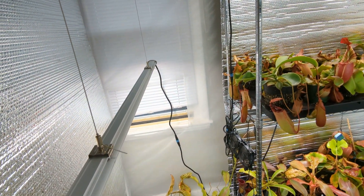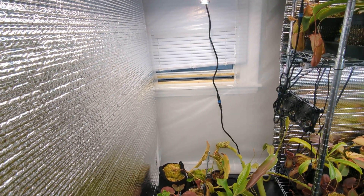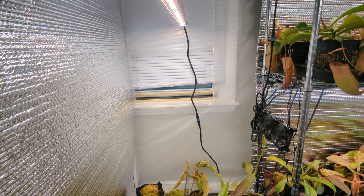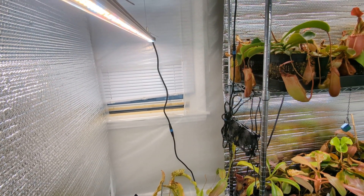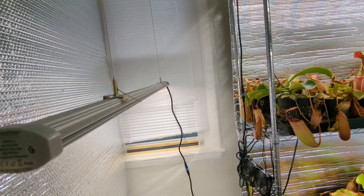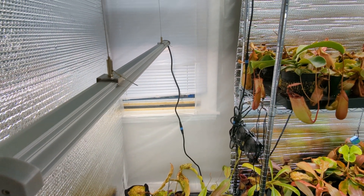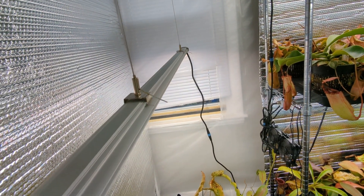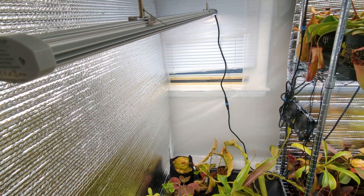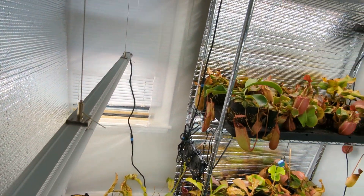Now we're in November, so it's quite a bit cooler outside. I have the window AC removed and just have the window cracked during the day — I adjust the width depending on how cold it is outside to let cold air in. During the winter months, it's about 70 to 75 degrees in the tent during the day, dropping down into the 50s at night. So definitely more highland conditions in winter, and the cool side of intermediate during summer.